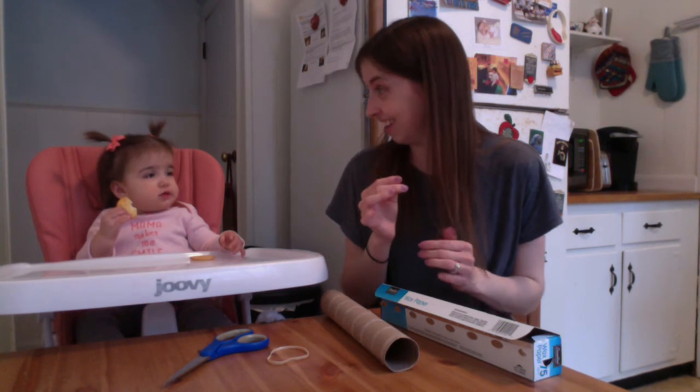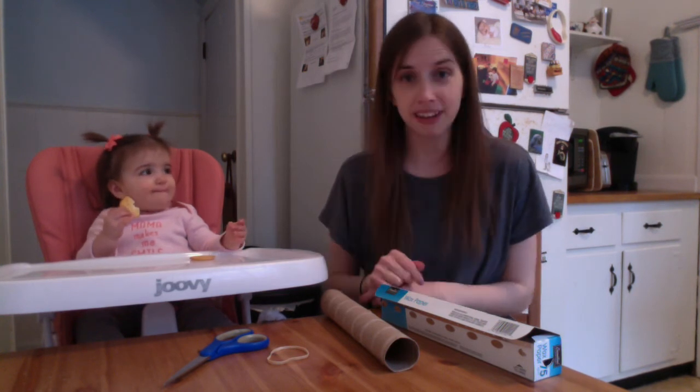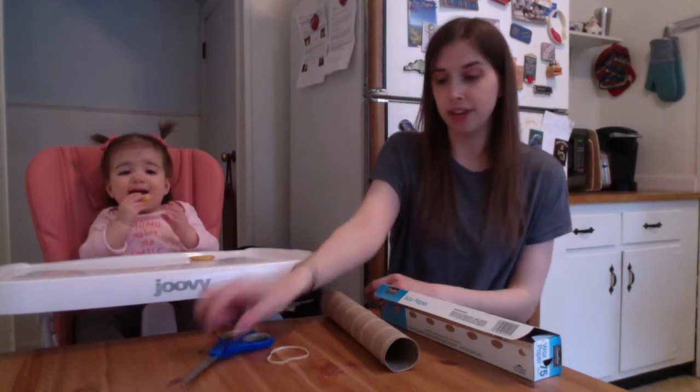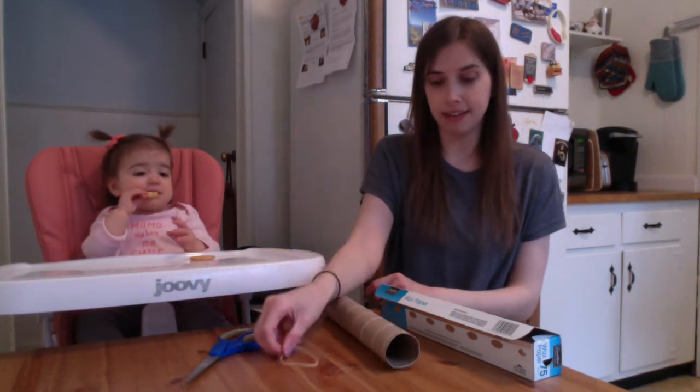So we're gonna make a kazoo. You don't need much. The only things you need are a pair of scissors, rubber bands, an empty paper towel roll, and some wax paper.